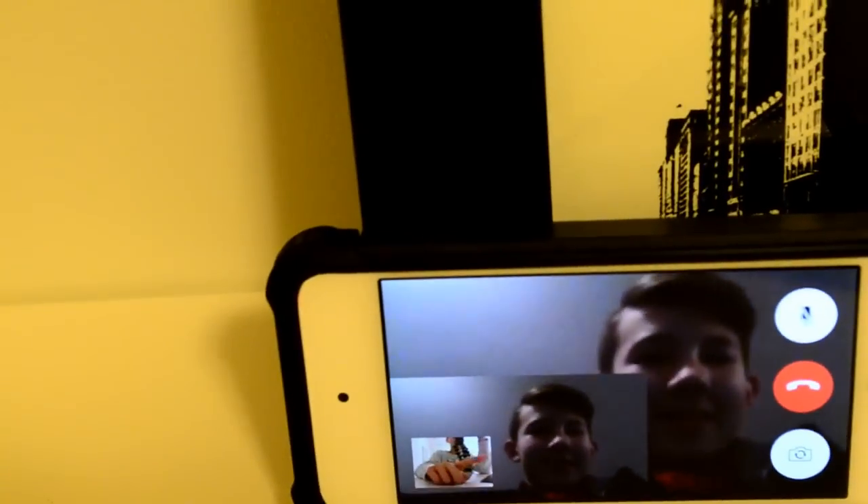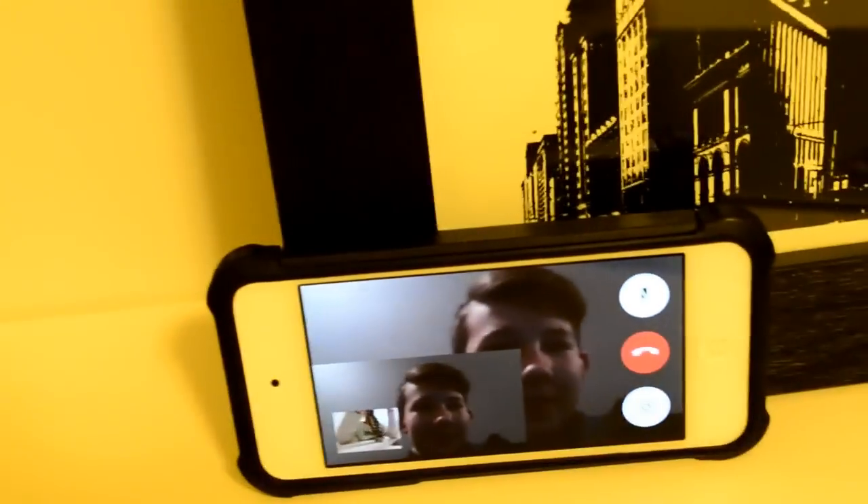I'm FaceTiming my friend right now - his name's Caden. I don't know why the screen's like that, it's really weird. We're going to the trampoline park tomorrow and we're really hyped so we're like calling each other. Say hi. Hello. I was like FaceTime here - I told you we were actually bored. Okay I need to jump off my desk.